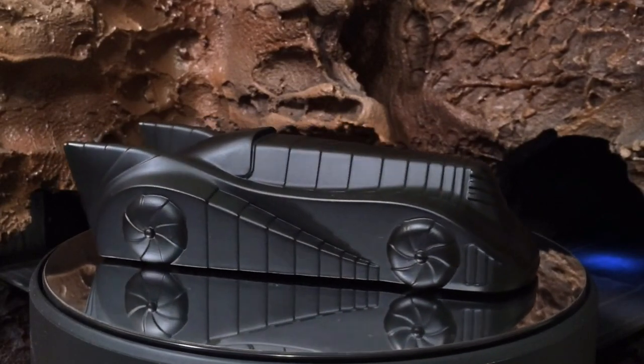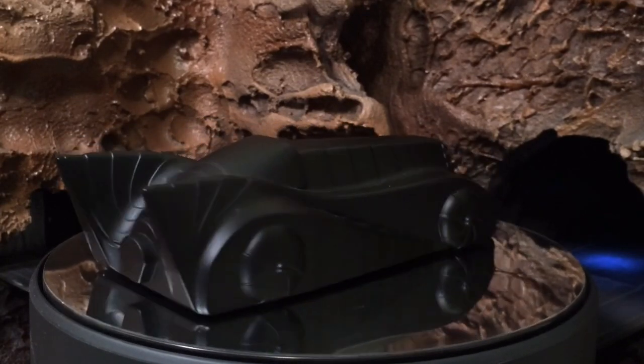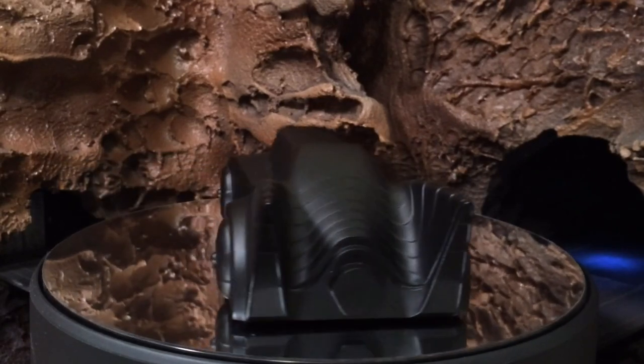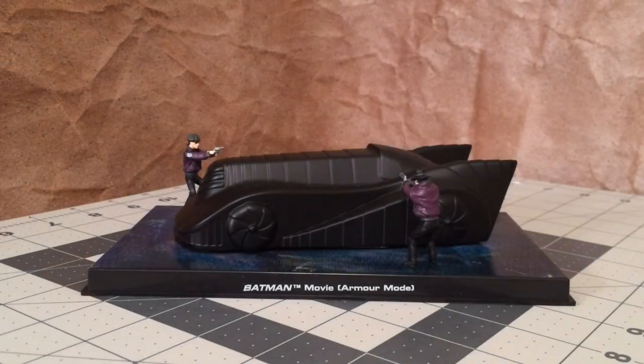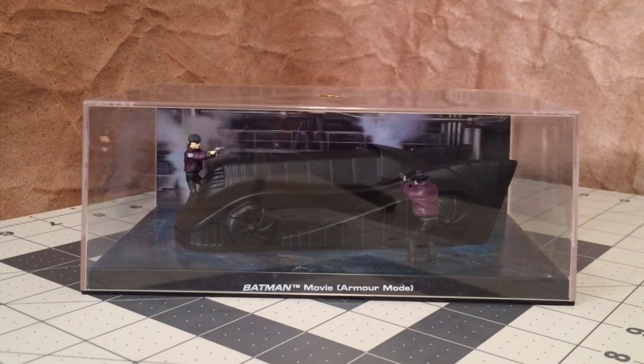I hope you guys have enjoyed this video. As always, thank you all for subscribing and for taking the time to leave great comments — I always appreciate it. So, we've been looking at the Eagle Moss Subscriber Special, the Armor Mode Batmobile from the 1989 movie Batman. Thanks for watching, guys. I'll see you on the next one. Take care.